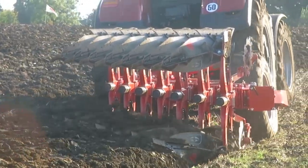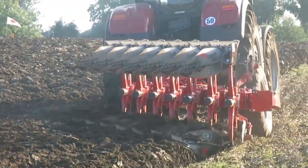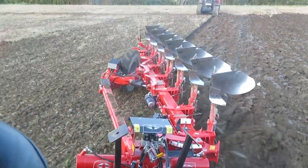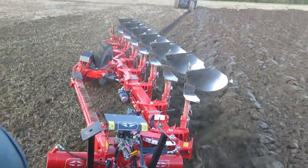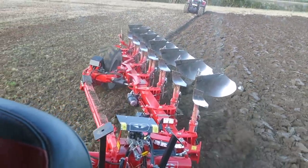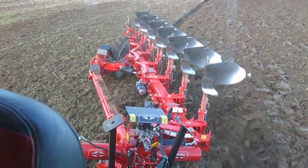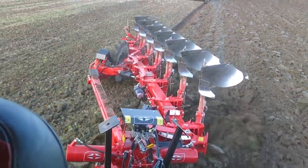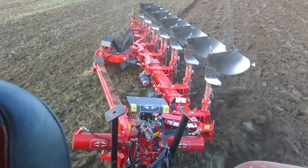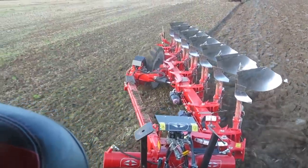We have a Case Optum 300 in front of it. It seems to be at complete ease — it's walking with it. To be honest, on this sort of land 230 to 250 horsepower would be sufficient for this plough, because we're not worried about weight for lifting it. We just need the weight of the tractor and the horsepower to pull it, and we're still getting enough traction and draft on the rear wheels as well.